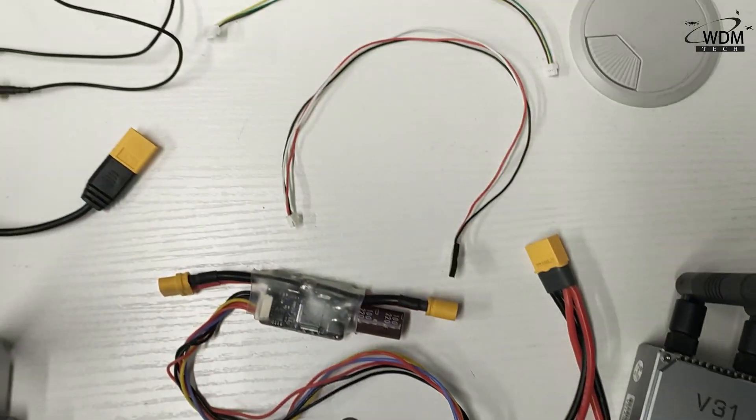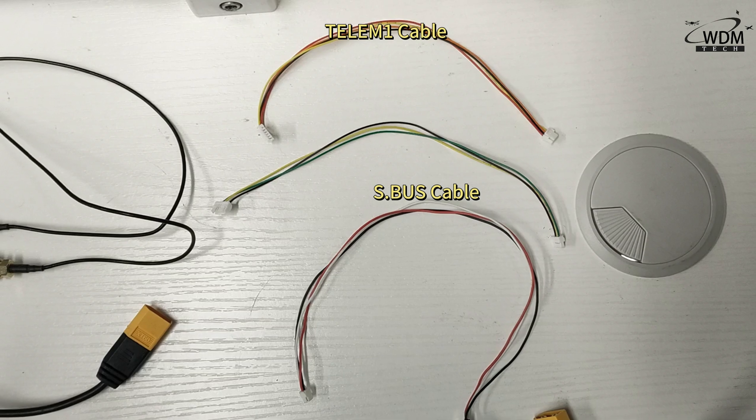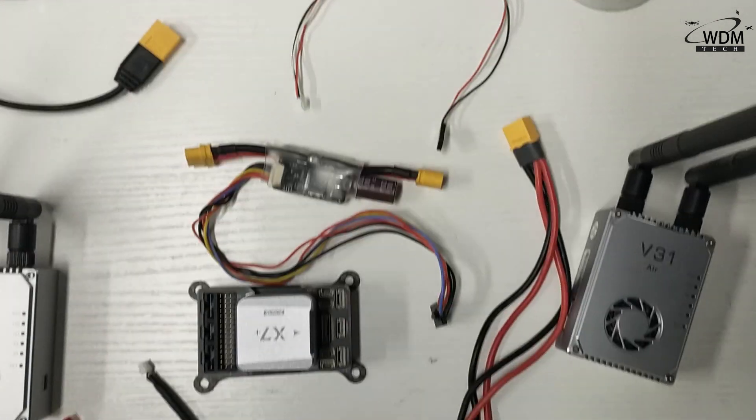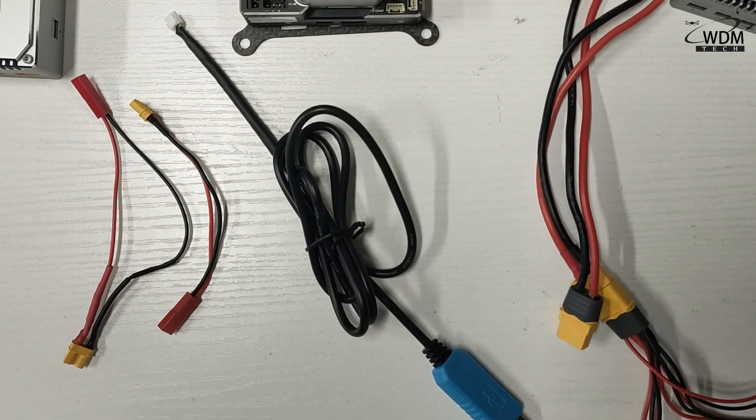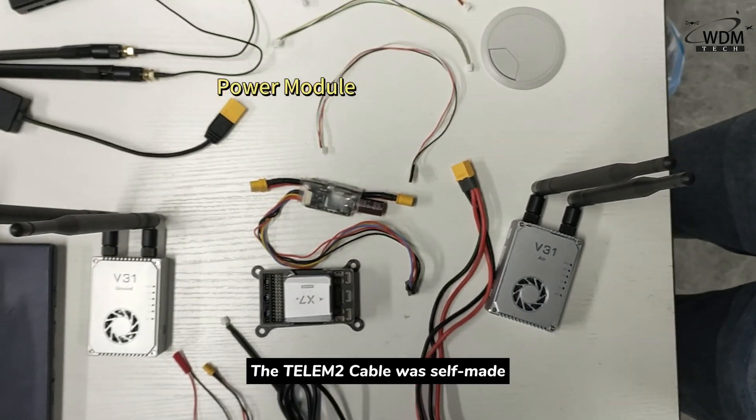Five cables were used: the AirSports cable, Telemer1 cable, Telemer2 cable, TTL to USB cable, and the car module. The Telemer2 cable was self-made.